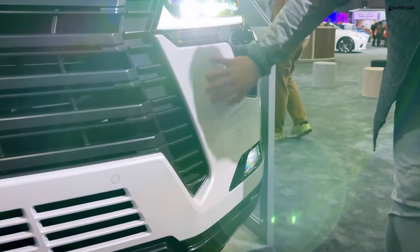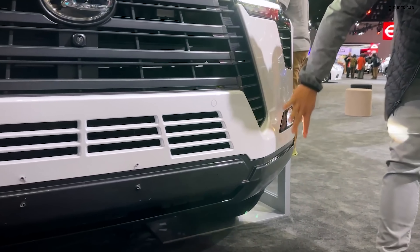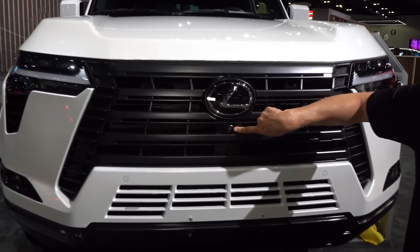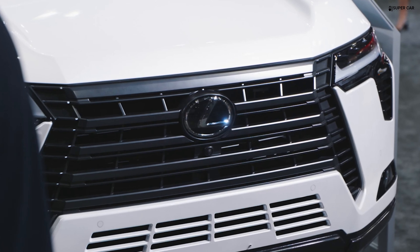The 2024 GX 550 will be available in six grades: Signature, Premium, Luxury, and Executive, as well as new Overtrail and Overtrail Plus variants.